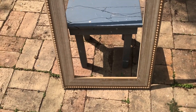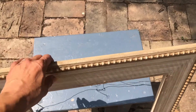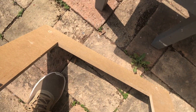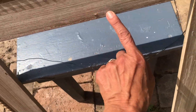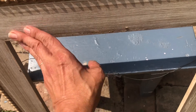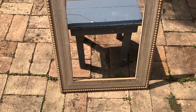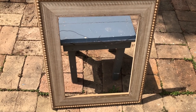I found this frame in the dumpster. It doesn't have glass and it doesn't have a back. It's got a price tag that says $29.98. It looks like it's missing something — like it had something here. So I'm going to try and take off this little nail, then sand it a little bit, paint it, and try to turn it into an earring rack for all my earrings.